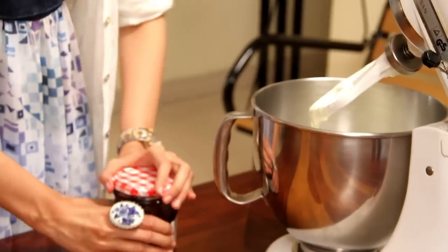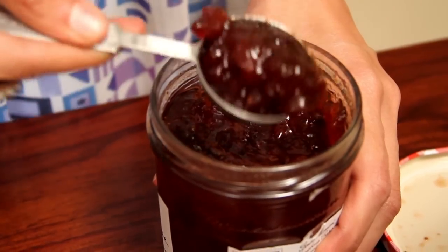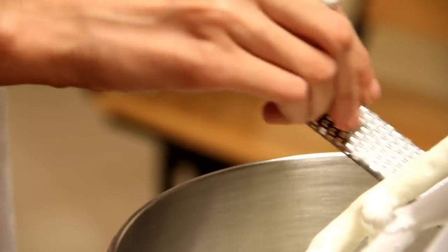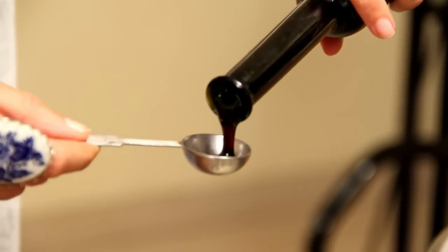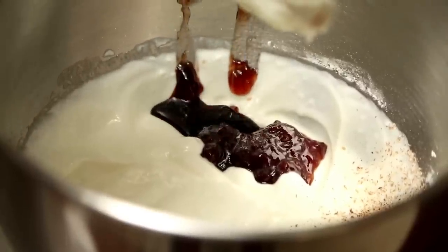Now for a more pronounced strawberry flavor, I am going to put in 2 tablespoons of strawberry preserve. You can also use strawberry jam if you have some on hand. And next I am going to grate some nutmeg and add a teaspoon of vanilla extract. And now I am going to beat all this together until all the ingredients are well incorporated into the yogurt.